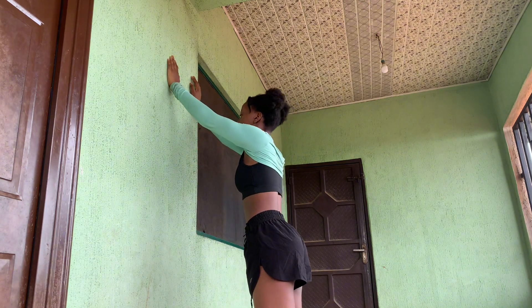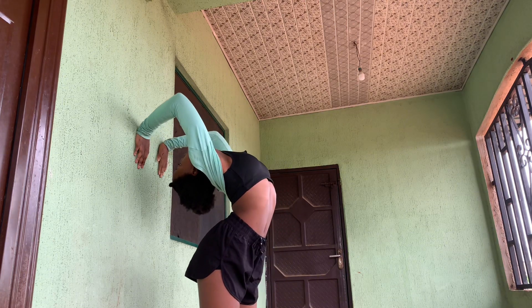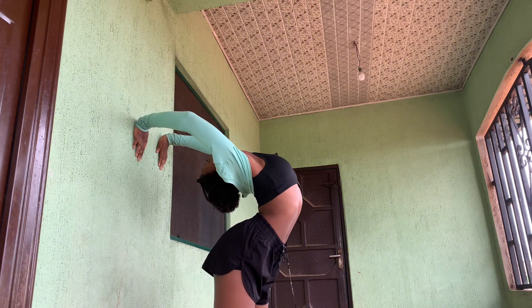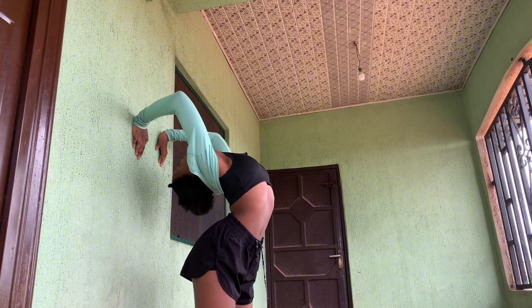The next one is a different version of the previous one and you are going to try to push your hands to the back of the wall. This one is like a back bend position — you can see the way I am demonstrating it — and you are just going to press up like that.